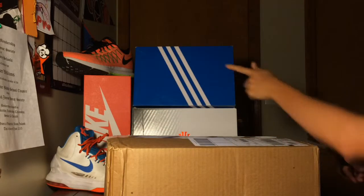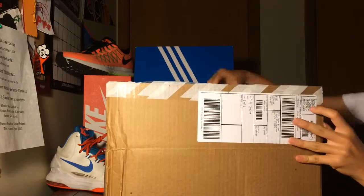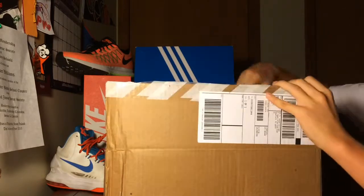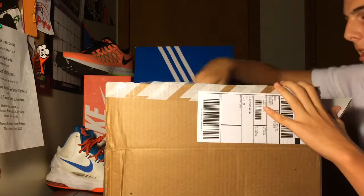Trying out this new display — got some boxes right there. Alright, I have the receipt for the receipt police. I'll start off with the smaller things and kind of get into the bigger things.